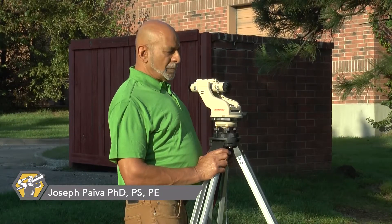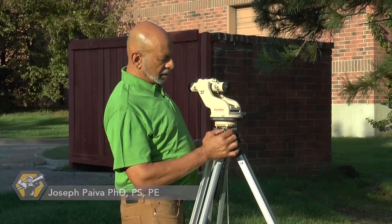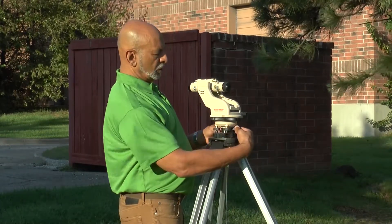Hi. We're doing a demonstration of how to set up a four-screw leveling instrument. From any vantage point it's hard to tell that there are four screws, but there are two here and two here.